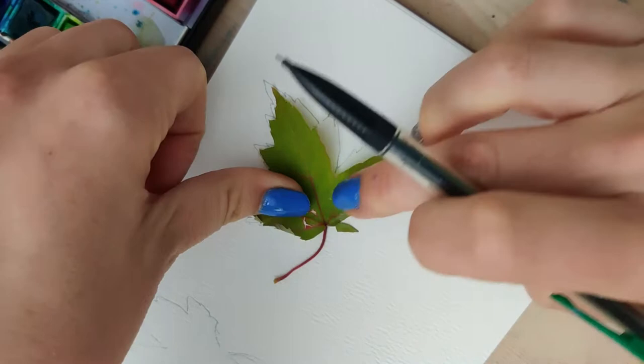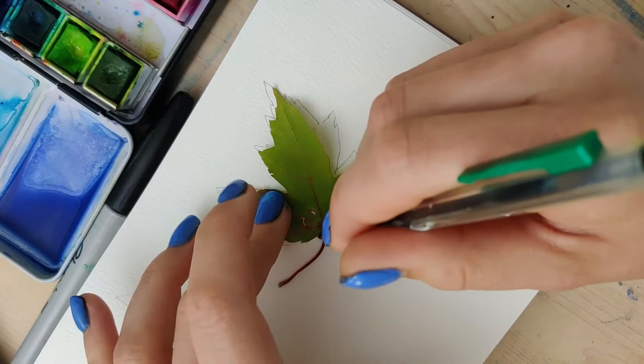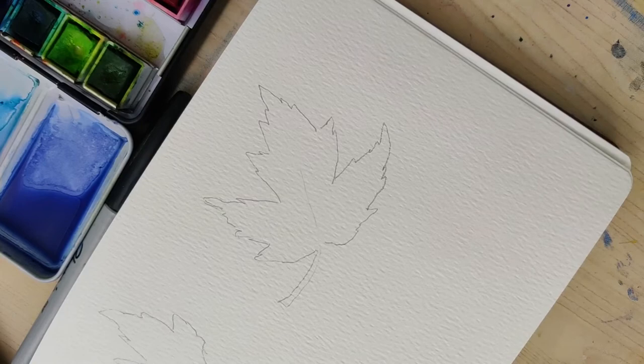You're probably at a different time than I am, so maybe your leaves don't have the colors you want — and this is where our imaginations can go. We can just lean into the colors that we want to see in these leaves. We don't need to be super accurate about how they currently look or even necessarily the colors they would turn. Just be inspired by the colors of fall.